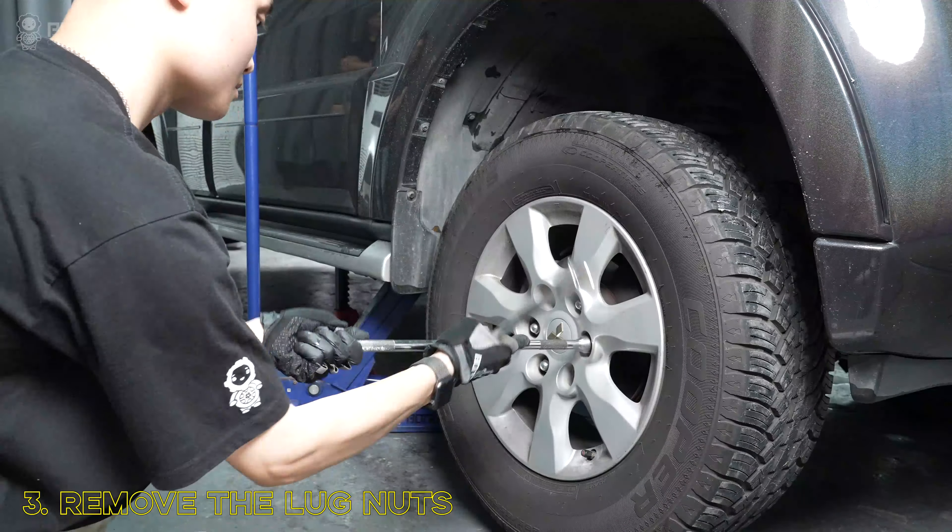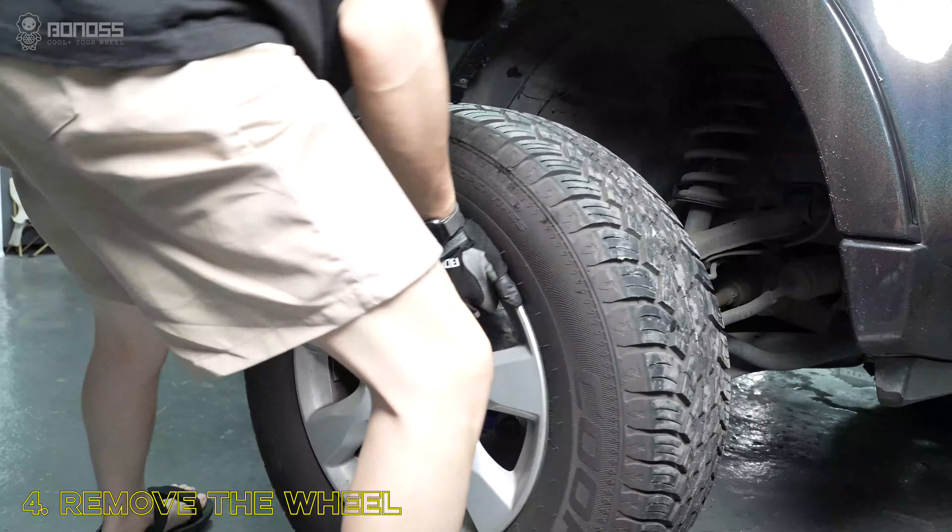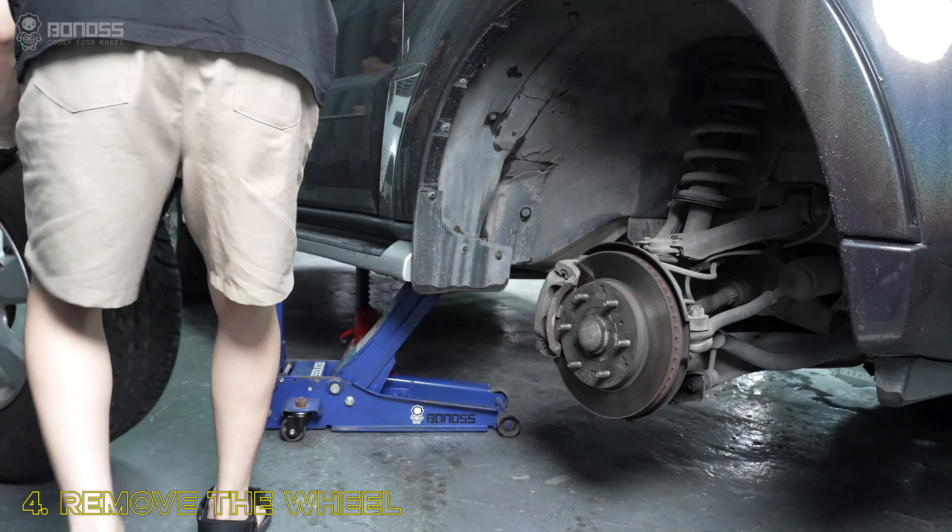Using a cross wrench to remove the lug nuts on the wheel side. Remove the wheel from the hub and set it to the side.